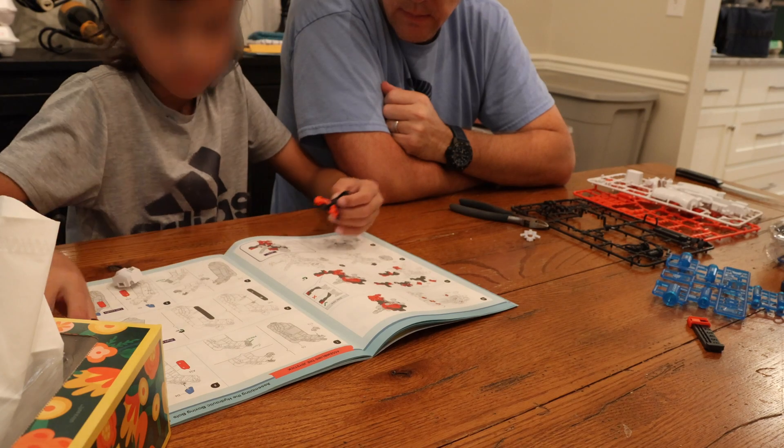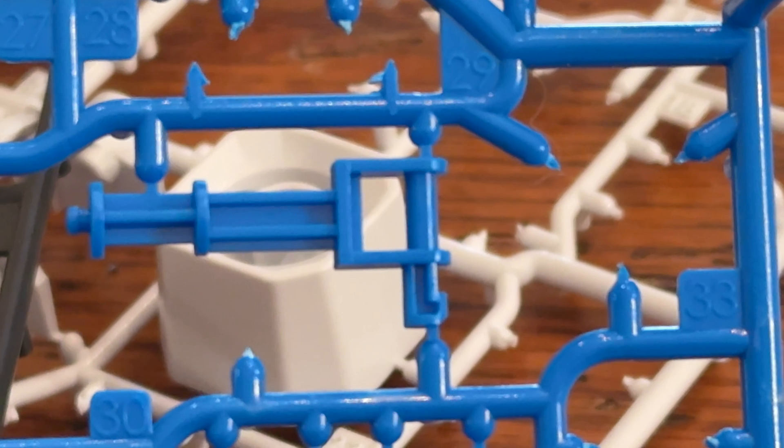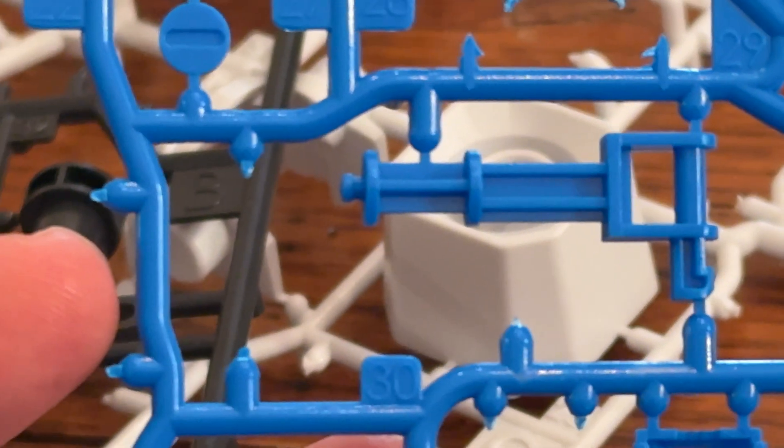Number three: if the best thing about these kits is how well they perform when put together, the worst thing is the building process. This process is painful. You don't need a lot of supplies — in fact, all you really need is a couple of narrow clippers — but these plastic sheets of parts are absolutely the worst to deal with.